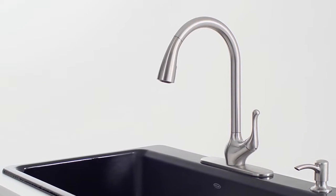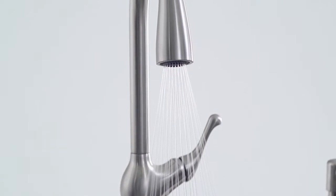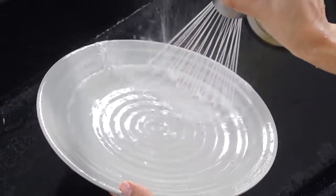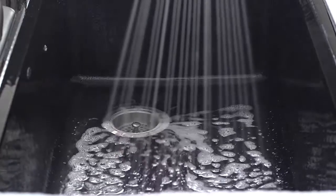Introducing Sweep Spray, Kohler's innovative spray function that makes kitchen cleanup easier and faster. Sweep Spray forms a wide blade of water that forcibly rinses food off plates. Its powerful spray also effortlessly moves debris down the drain and washes the basin.